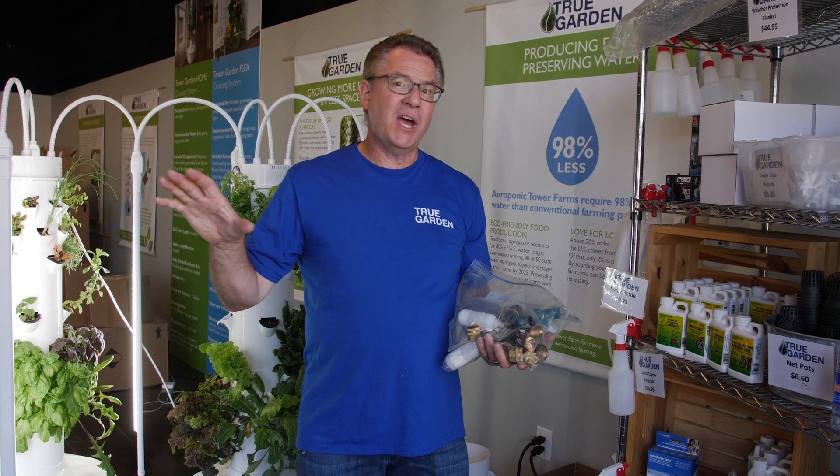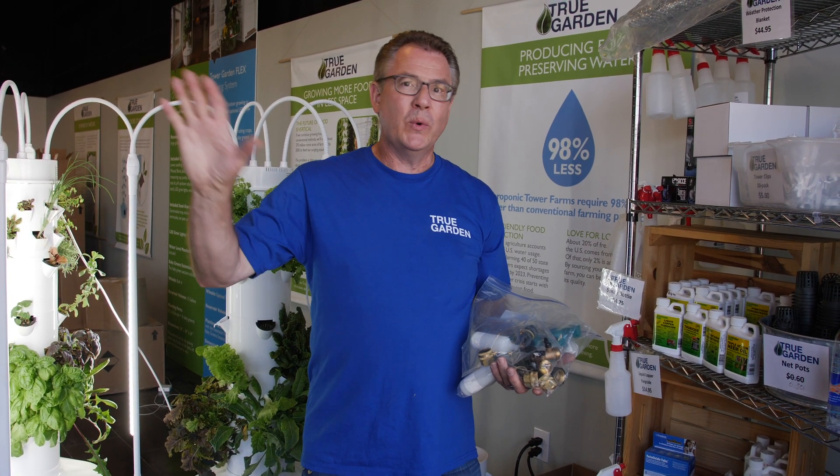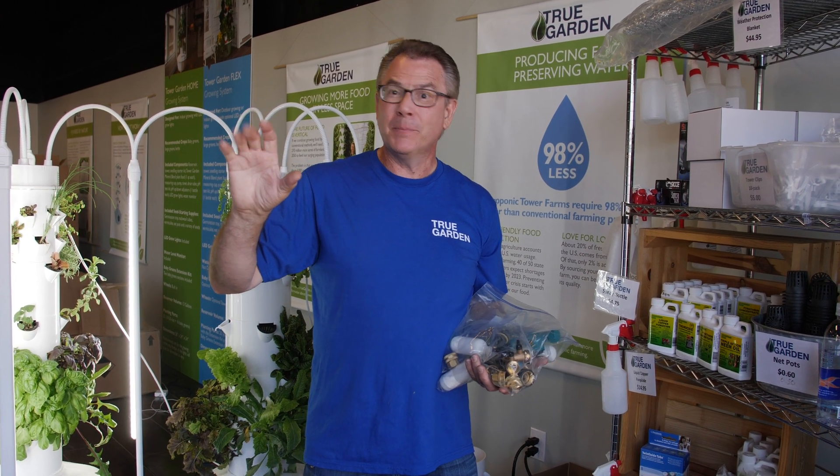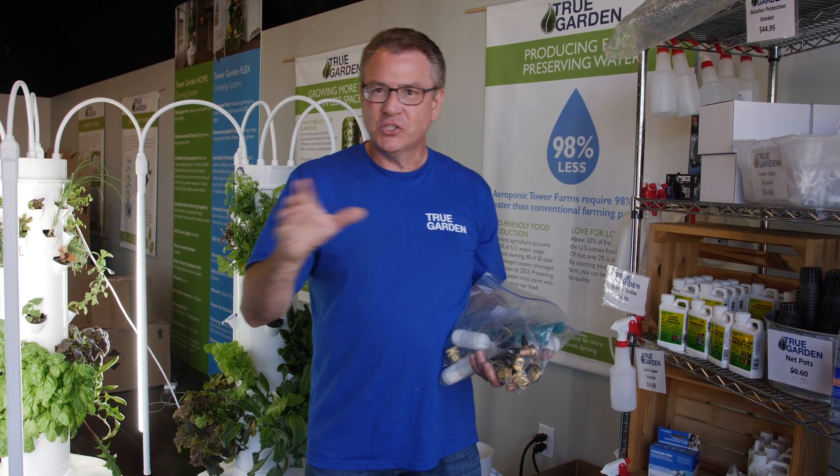There's a lot of us that are growing in multiple towers outside. We go away for the weekend, and it's hot out, and the person watching our house doesn't check our towers. They run dry, no water, and we come back and everything's dead.